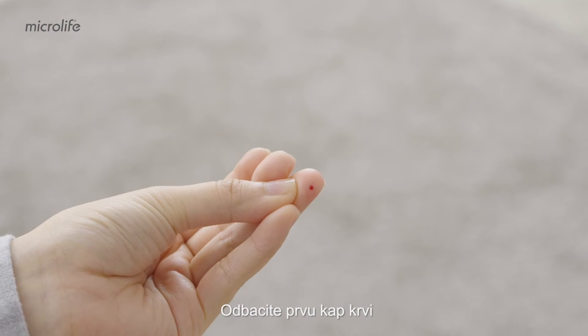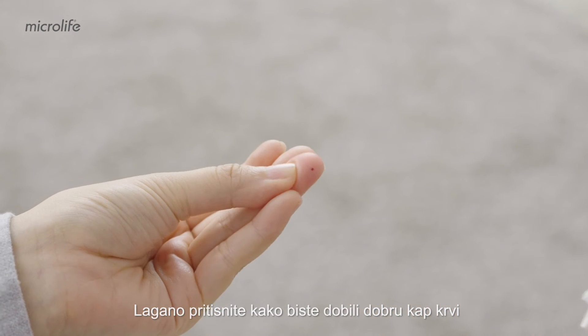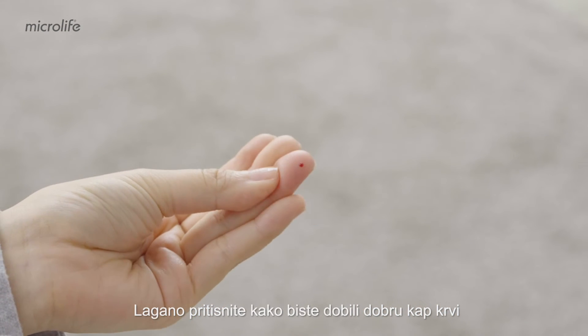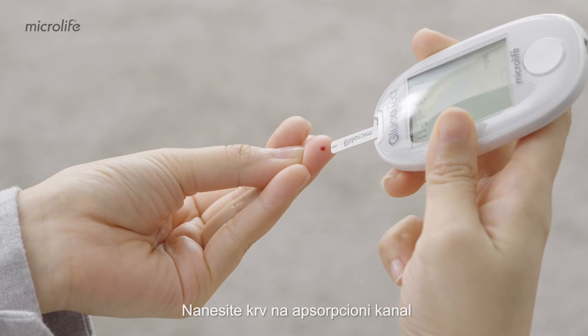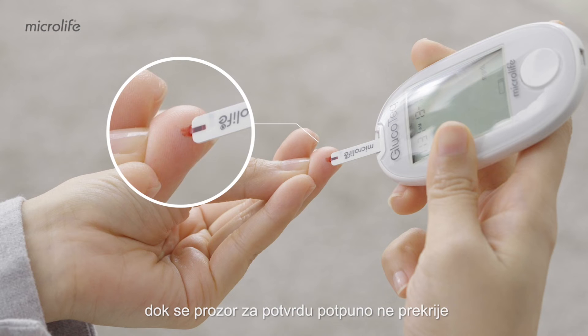Discard the first drop of blood. Give a little squeeze to get a good drop of blood. Apply blood to the absorbent channel until the confirmation window is completely covered.